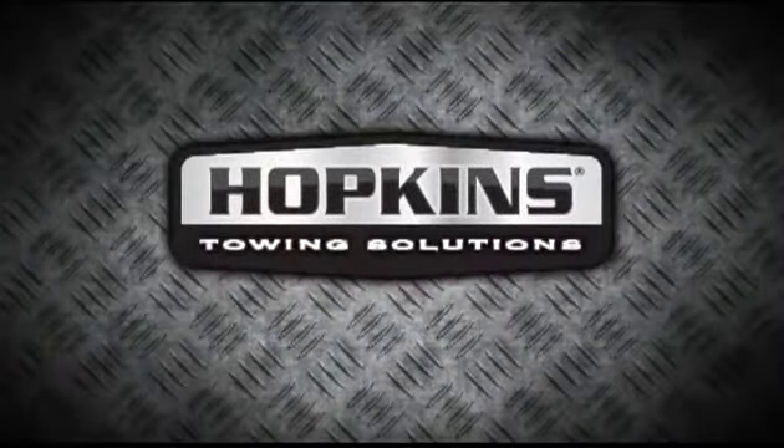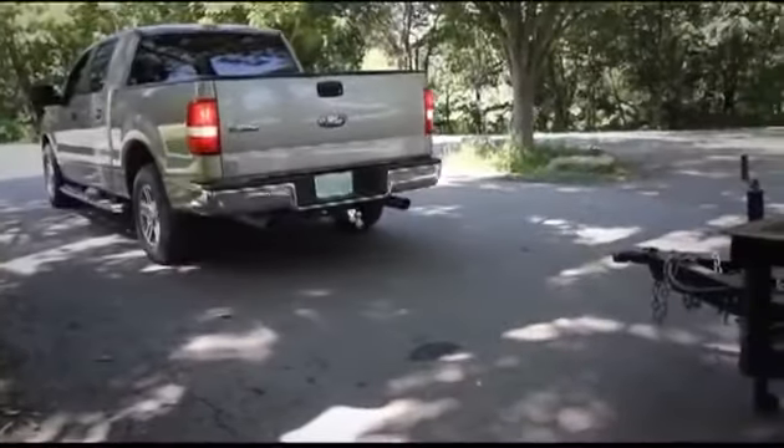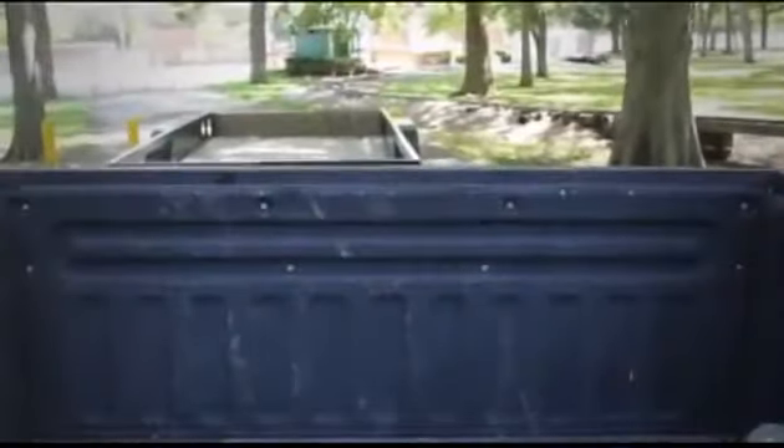Hopkins Towing Solutions, for a simpler and more rewarding towing experience. Getting ready to tow shouldn't be a hassle, but backing up to hitch a trailer can be a frustrating task. Due to poor visibility, you may find yourself stopping short or completely misaligned. Make hitching easy.